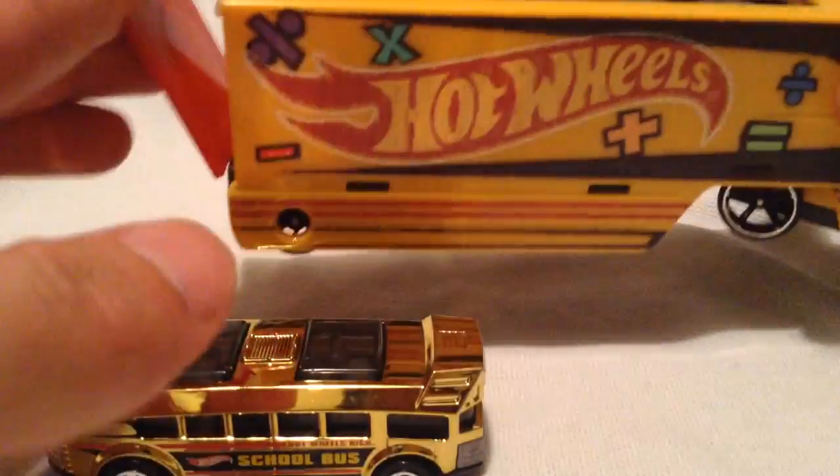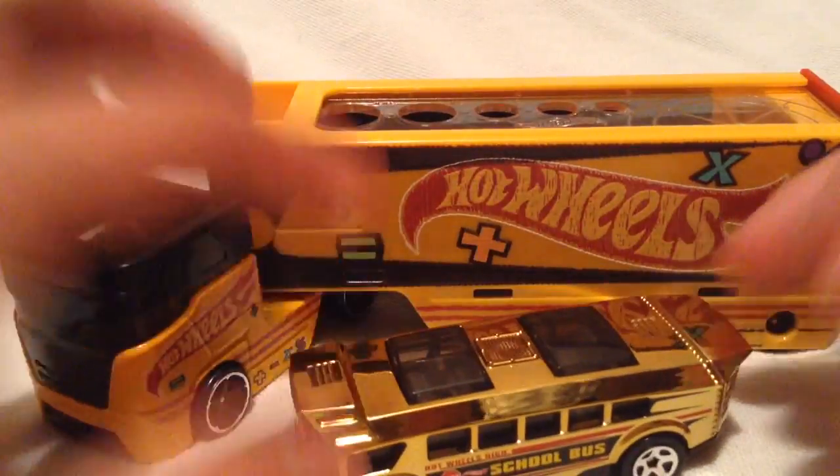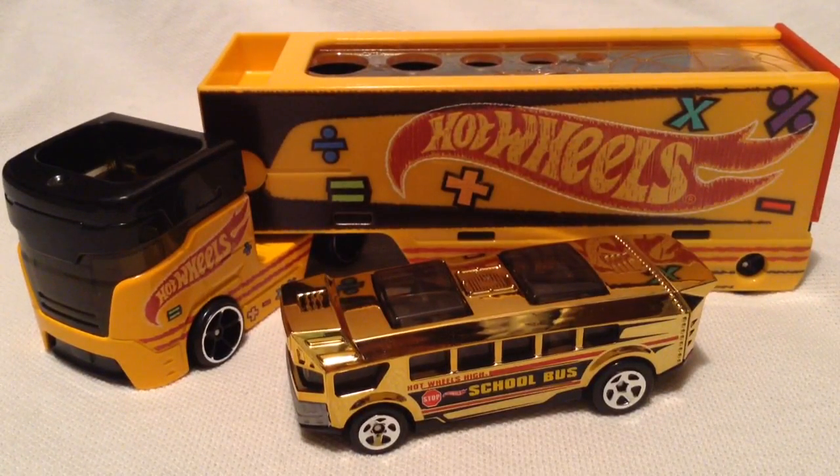I think this thing is pretty awesome, pretty creative. Don't know if you'll be able to take this to school or whatnot, but very awesome from Hot Wheels. Alright, so there you have it. Thanks for watching. Please check out my other videos and keep collecting.